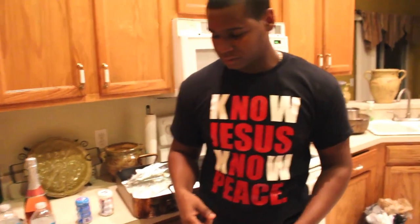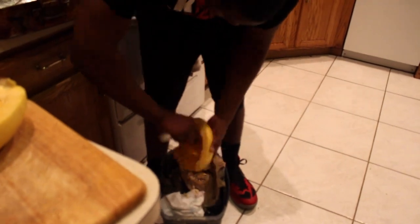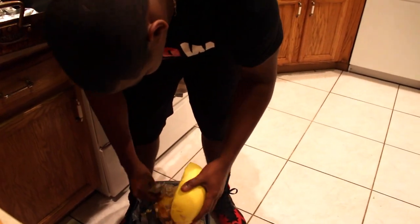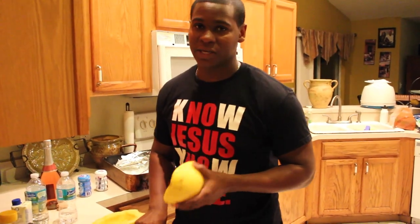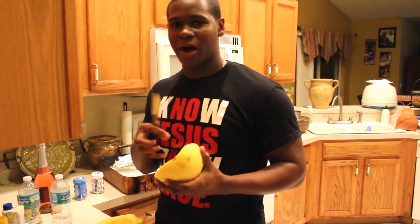You're going to scoop everything out — all the seeds and the mush. I'm just cooking for myself tonight so I'm just going to use half. You score it a couple of times so whenever you put the seasonings in, they get caught and trapped inside.